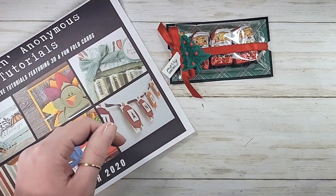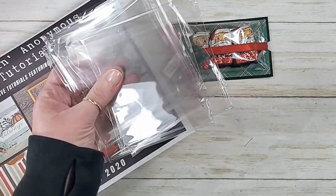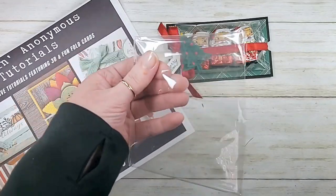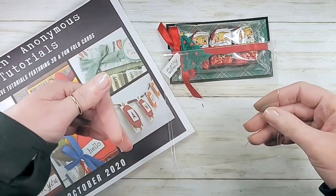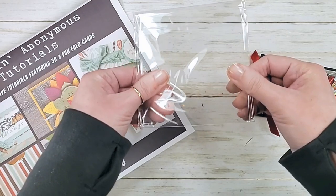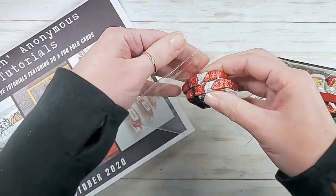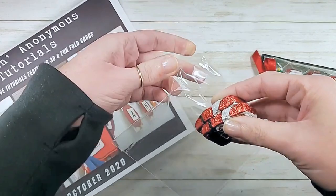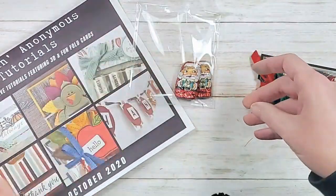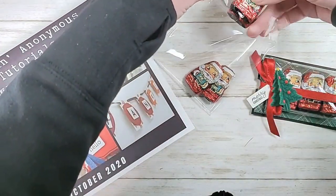I'm going to show you — this is the bag from the Stampin dimensionals. Let's get our treat and bag it up while I catch up on comments. When I do my stamp-a-stack packets, I put a sheet of mini dimensionals and a sheet of regular dimensionals in with the packets as a thank you. I have tons of these little bags from the dimensionals and I can't bring myself to throw them away — that's what inspired this treat package for the Stampin Anonymous tutorial.